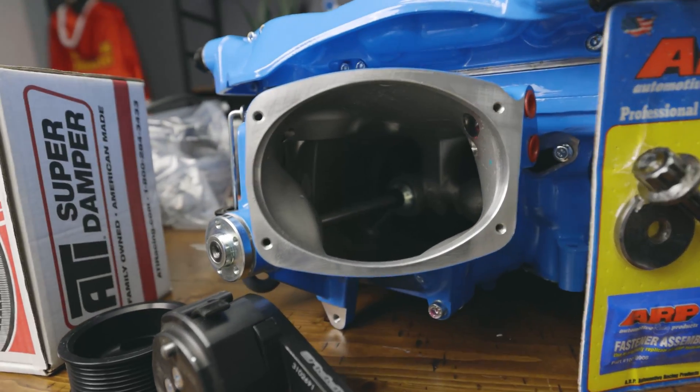Since Project Kobro is going to be mainly a street car that sees the track as well, I did opt for the 132 millimeter throttle body — and Whipple was out of the 150s at the time, so I'm going to deal with the 132. I want to give a big shout out to Whipple Superchargers for being the innovators and at the top of the supercharger game — Mr. Dustin Whipple and the Whipple family. You guys are awesome, treat us great. We love you guys, thank you so much.